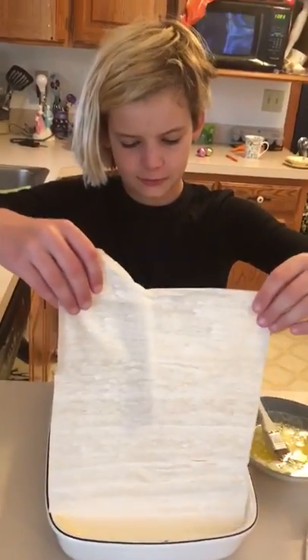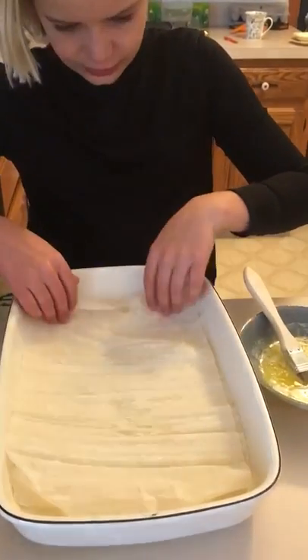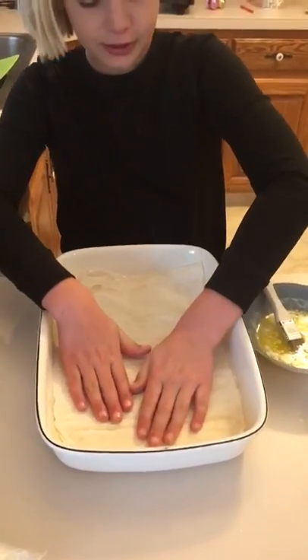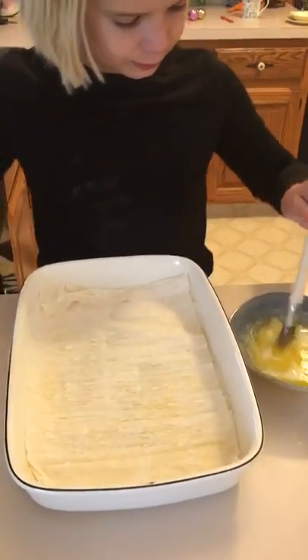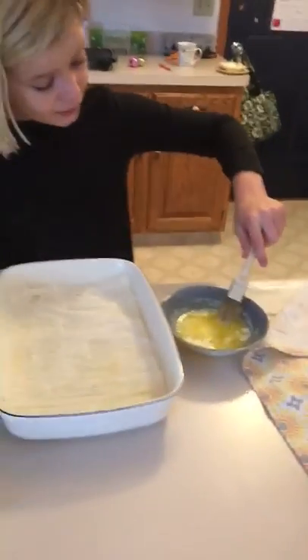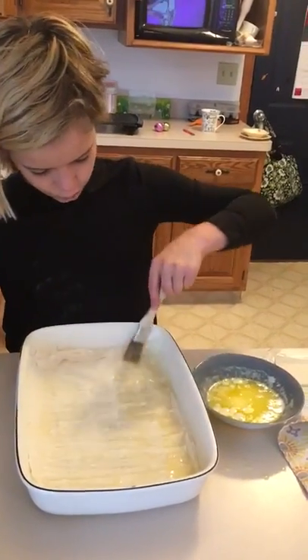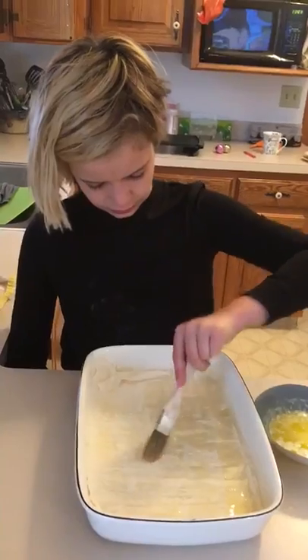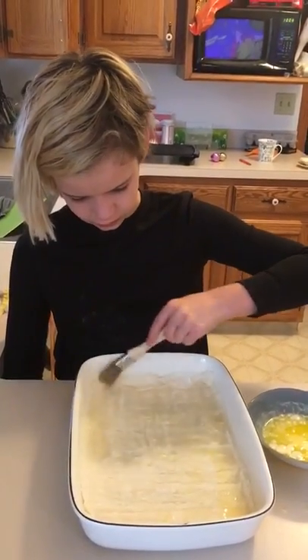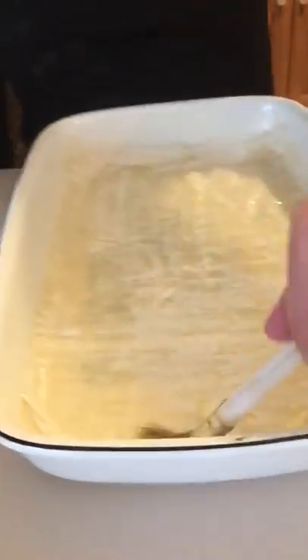We've already put down some of the layers. What you have to do is you melt your butter. You grab a very, very clean paintbrush that you will only use after this for the purpose of making a spanakopita. It's called a pastry brush — you use it on pastries.